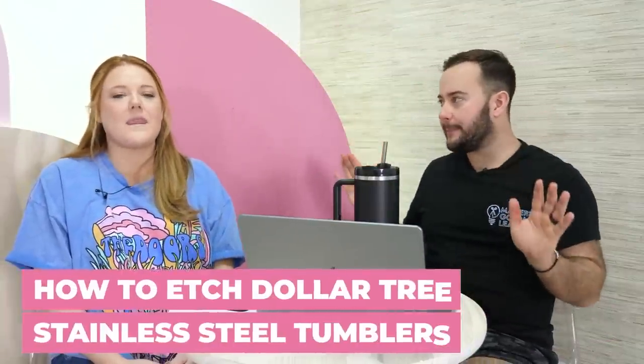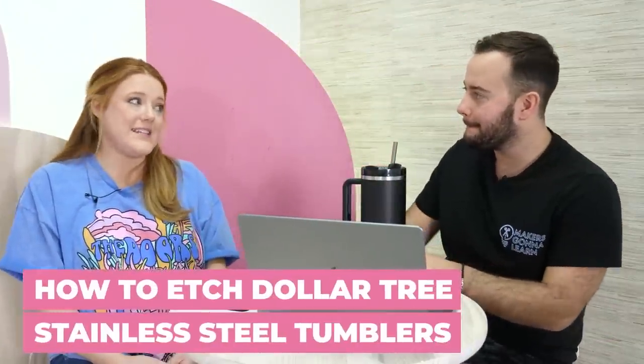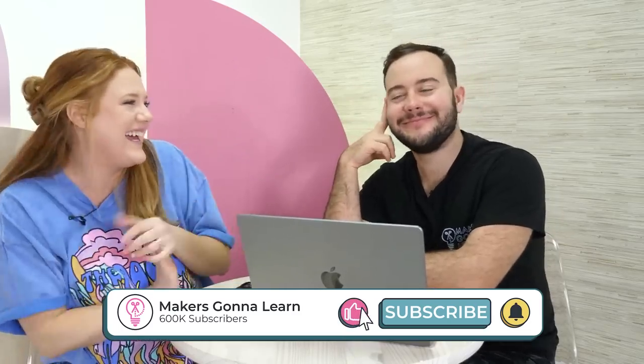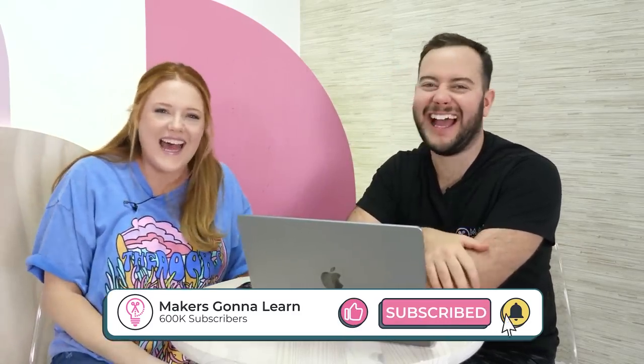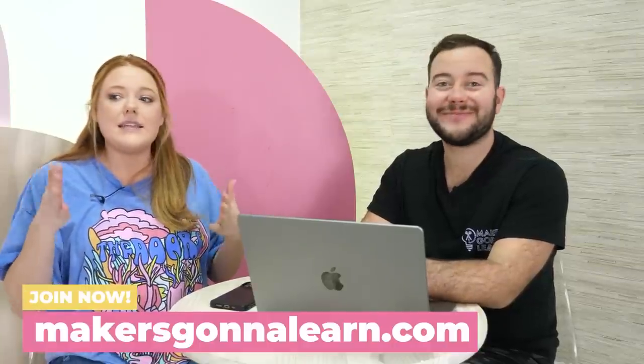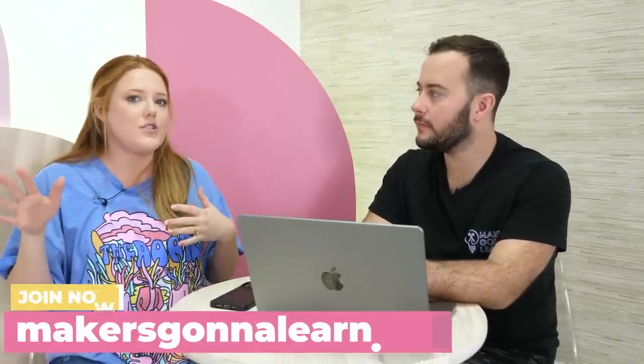So let's talk about what we're doing today. This is technically a Dollar Tree craft. If we're using Dollar Tree items, we're going to let y'all know. And honestly if we can use Dollar Tree we do, because we know that y'all love it. This stainless steel tumbler from Dollar Tree has been probably my favorite item from the three to five dollar section. We've used it consistently in different types of crafts.